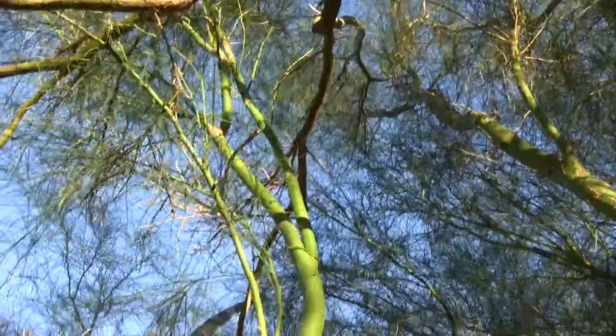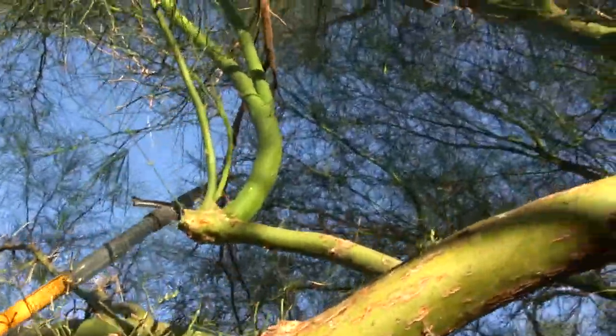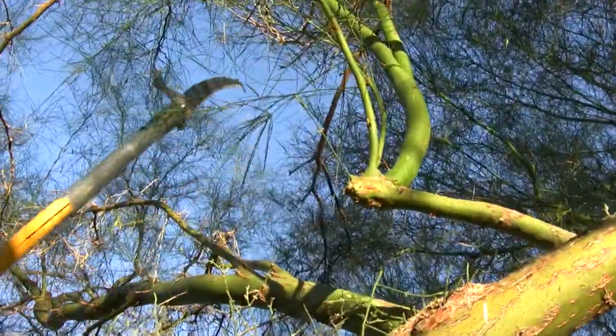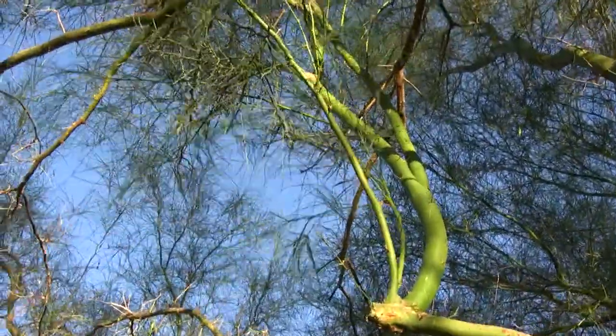I think this branch is dead... no, this branch is alive. So always make sure you check and double-check the branches that you're cutting, because every once in a while you'll miss and get a live one.